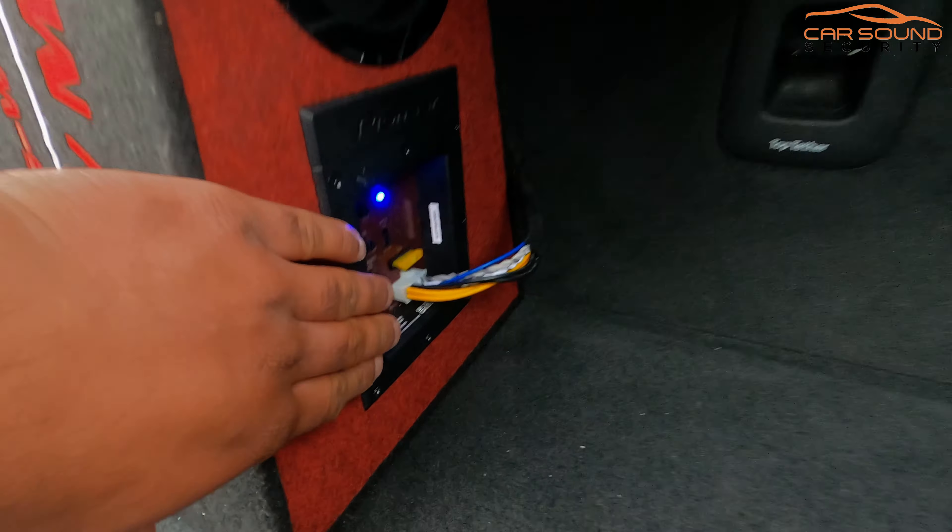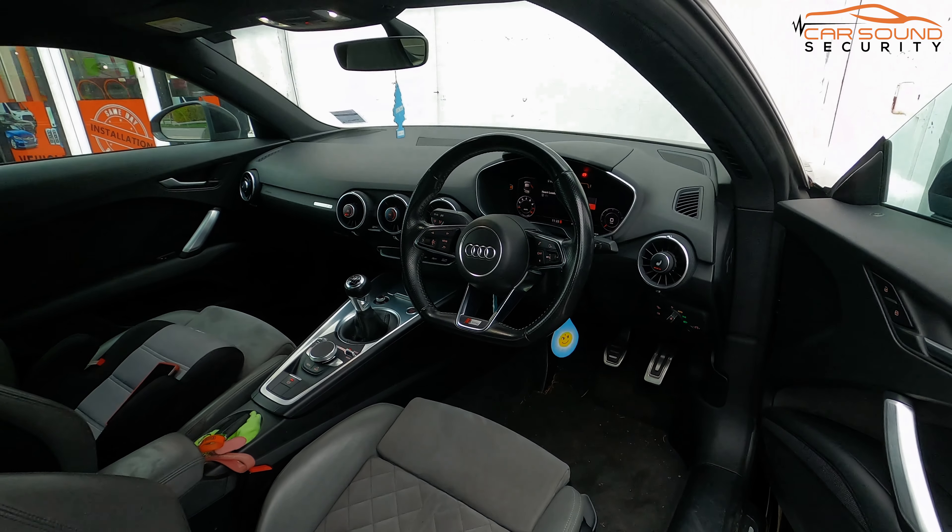If you want something like this retrofitted on your Audi TT, see the link down below. Thanks for watching — make sure you like and subscribe to the channel.